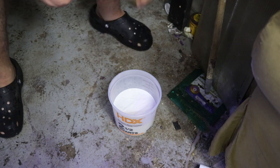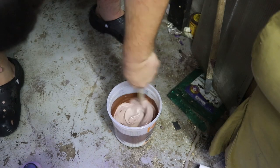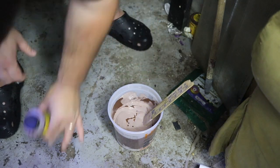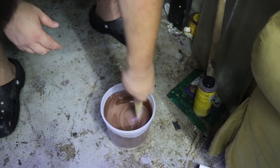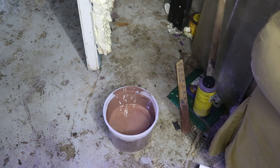We're now all ready to paint. We've got our white Drylok here in the bucket, and then we're gonna take our concrete colorant and mix it in until we get the desired color.